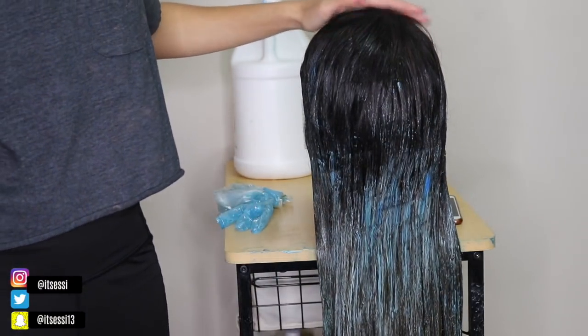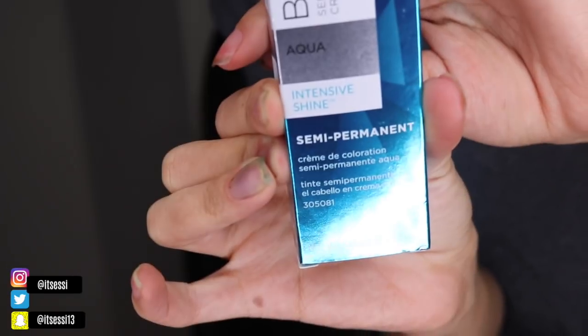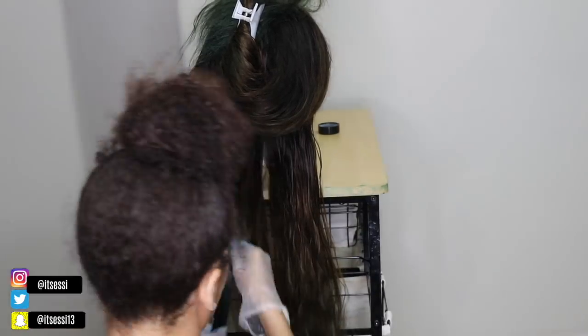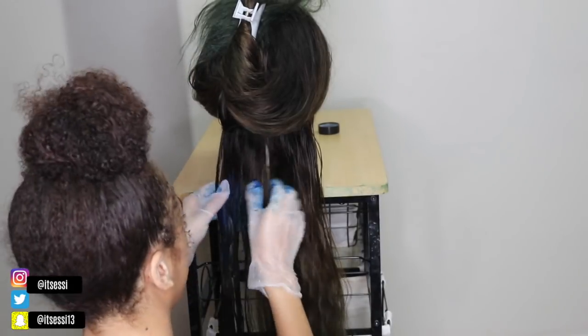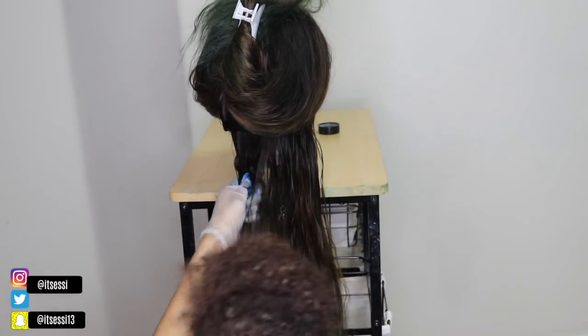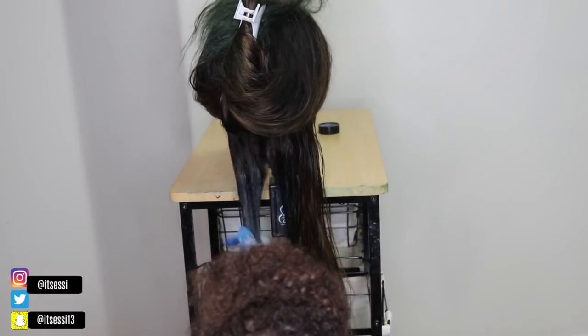So I let that sit for a whole day, hoping that it would change, and this is what we got. This is why I said it was a fail. So I went back to Sally's and I got me some Ion Color Brilliance in the aqua blue color. I put that all where it was just not taking the color — basically all in the middle of the hair. The ends took well, they were like a green color, so I was really focusing on the middle, and I did it section by section.